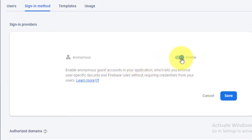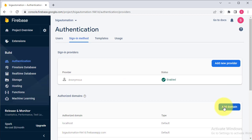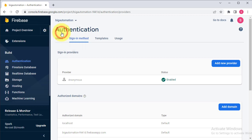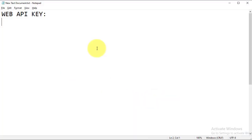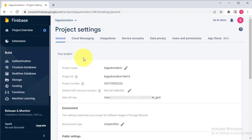Enable the anonymous option and click Save. Next you will need to get the project API key. From the left panel click on Project Settings — here you can see the Web API Key. Copy it and save it in a text editor like Notepad. This Web API Key will be used later in the code and also in the Android app.